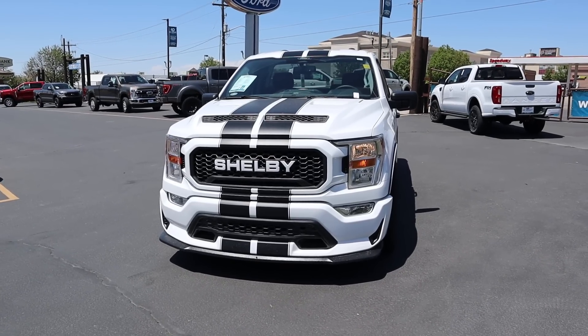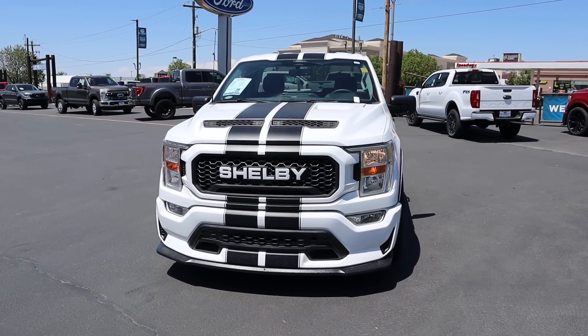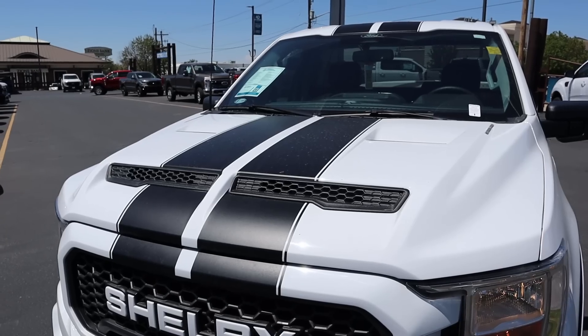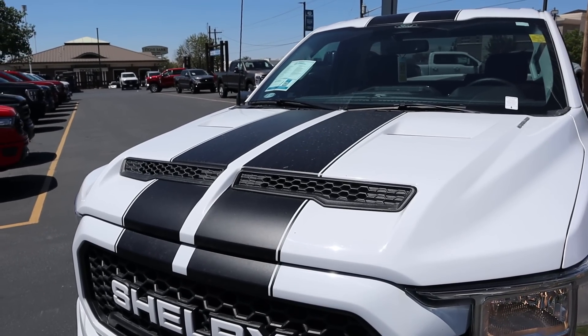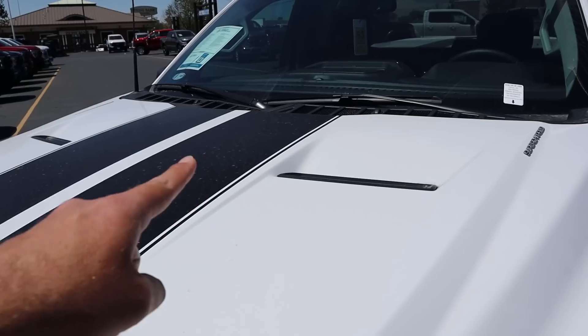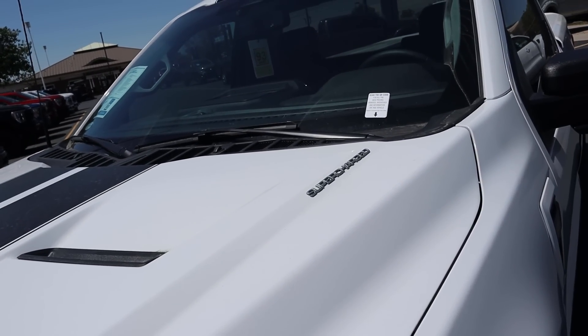Before we go over the front end, I do want to mention — if you want to see more videos just like this, I recommend you subscribe because I post content every single day. Starting with the hood, this thing looks so aggressive. You guys can see the venting there on the front, we've got the stripes in the center, and then more venting along with the supercharged badge.